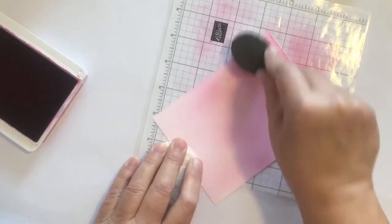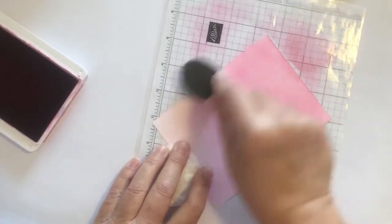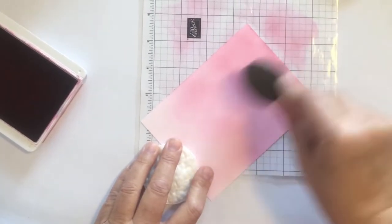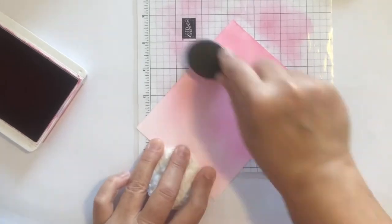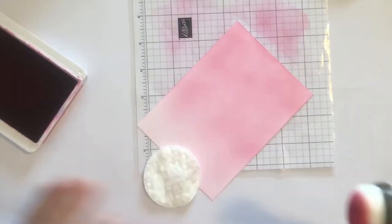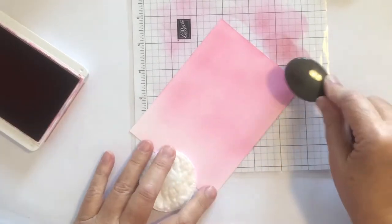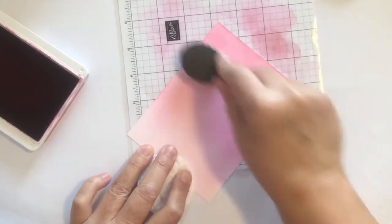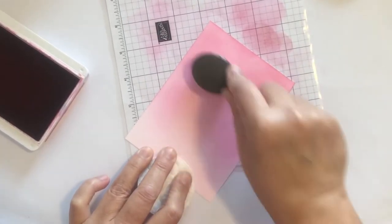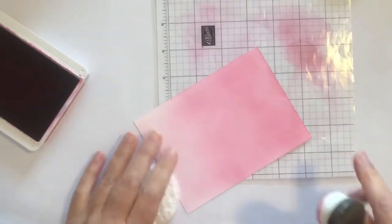I've brought in a makeup pad that I use to hold my cardstock so that I don't get too many fingerprints on it. I don't manage to do that very well, but sometimes even just sticking a sticky note on it to help hold your cardstock is a good thing.